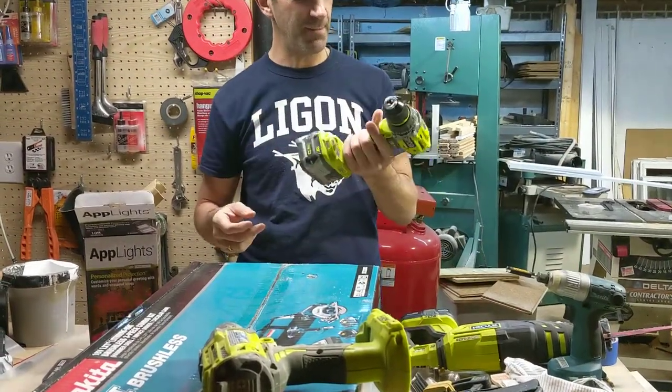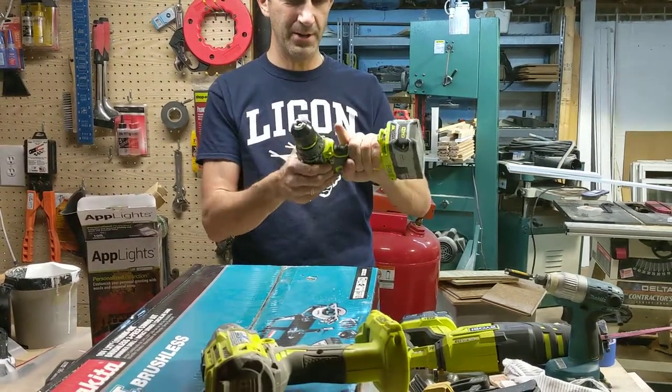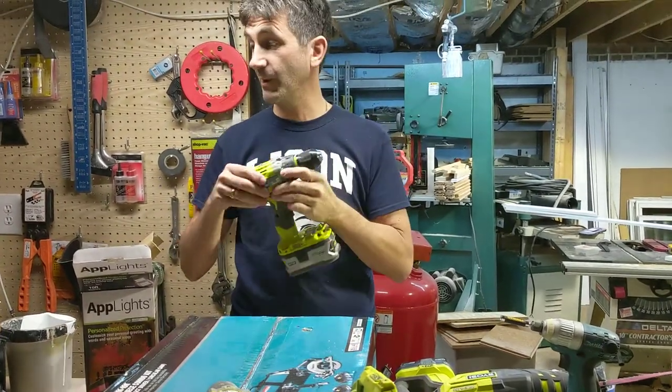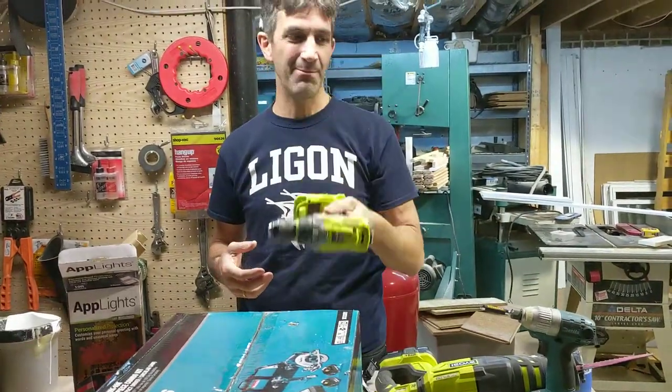That thing lasted for about a week before it crapped out, and now when you twist it, it turns on all by itself. I brought it into Home Depot, they fixed it. Guess what? It does the same thing again. So here's another one of them — same thing.